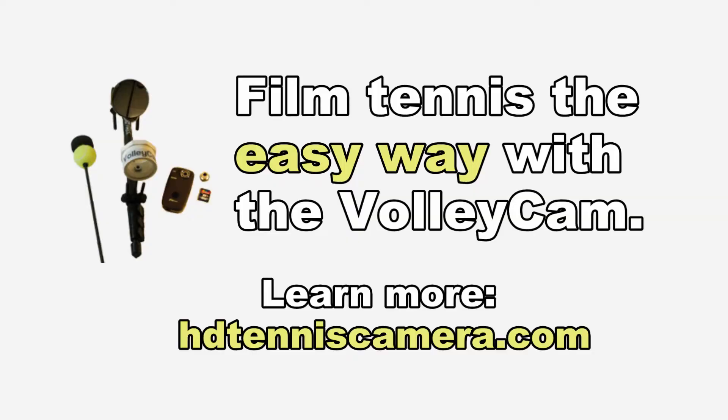You really get the whole picture. Film tennis the easy way with the Volleycam. Learn more at HDTennisCamera.com.